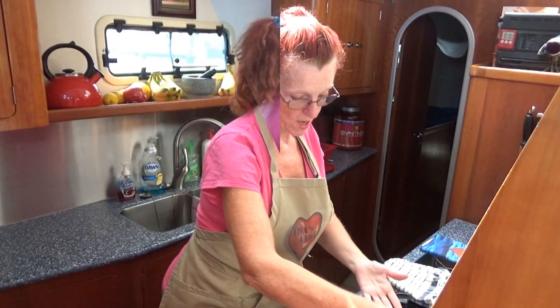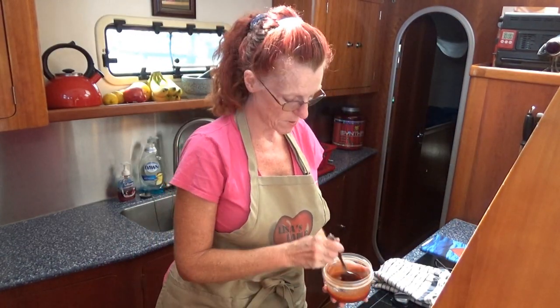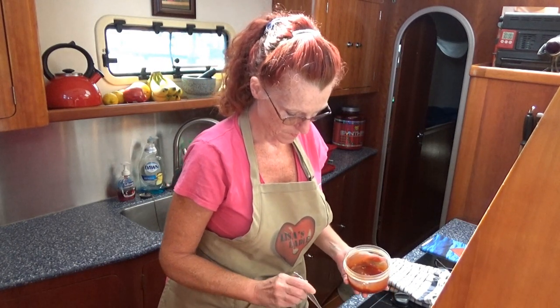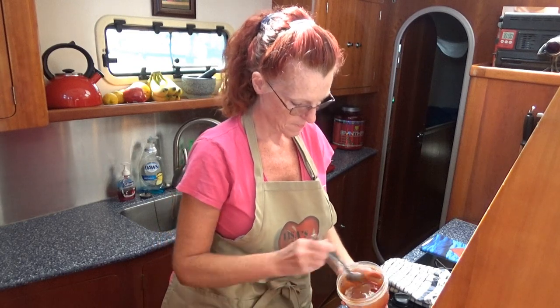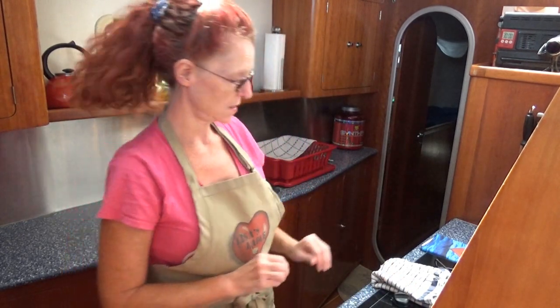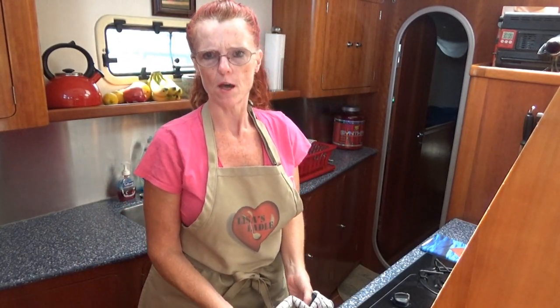I'm going to put my timer at 25 minutes, then take it out and make sure the meatloaf is done. If it's done or close to being done, we're going to add some barbecue sauce on the top. We have about 5 to 10 minutes left — I'm going to add a little bit more barbecue sauce on top, then bake for another 5 to 10 minutes. Then they're ready to eat after you let them cool for about 5 minutes.